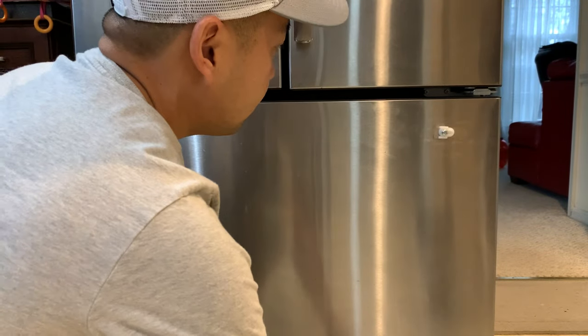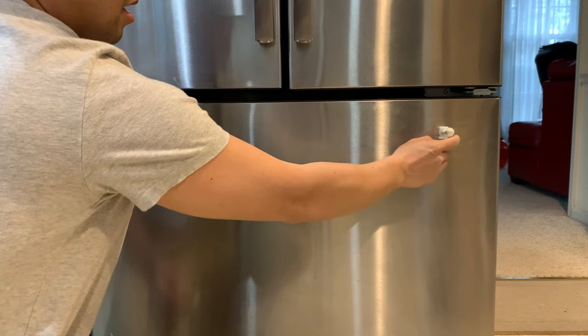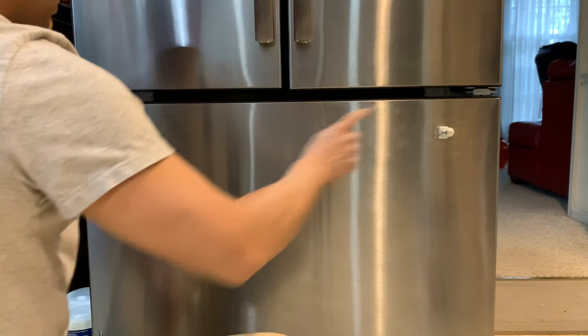Alright, so now it's out and all you need to do is tighten down two screws right here. They're Phillips — there's one right here.